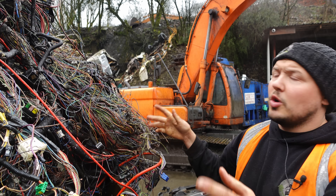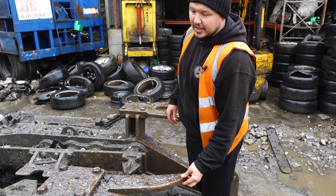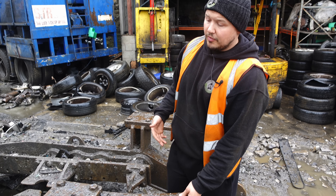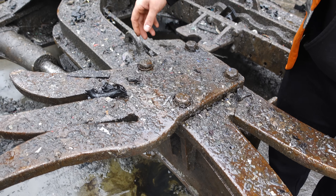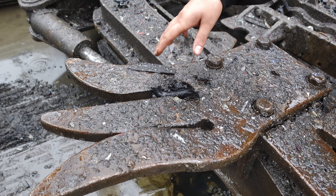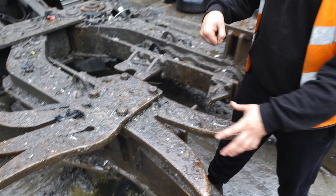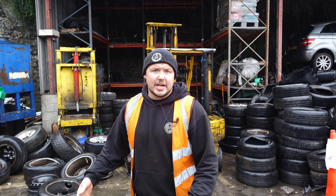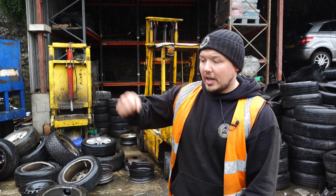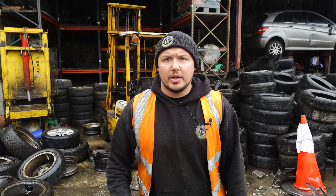Everything has been processed and is ready to go on the attachment. It's basically like a giant fork of different sizes. What we do is run the wire through these forks to remove any big fuse boxes, plugs, ECUs, or anything attached to the wire. This reduces the plastic waste on the loom. I'm going to show you these being used to remove the wire.